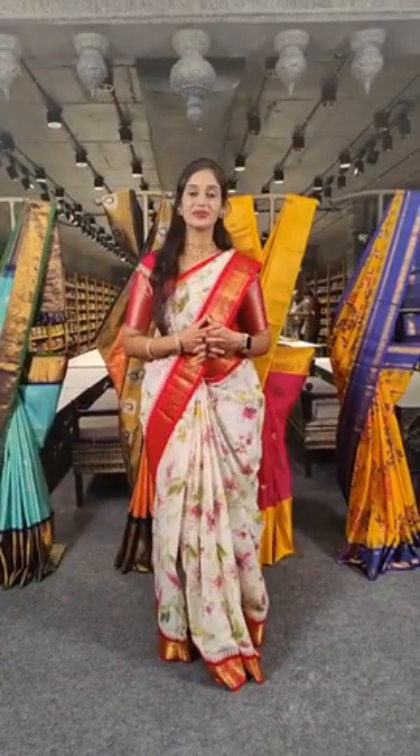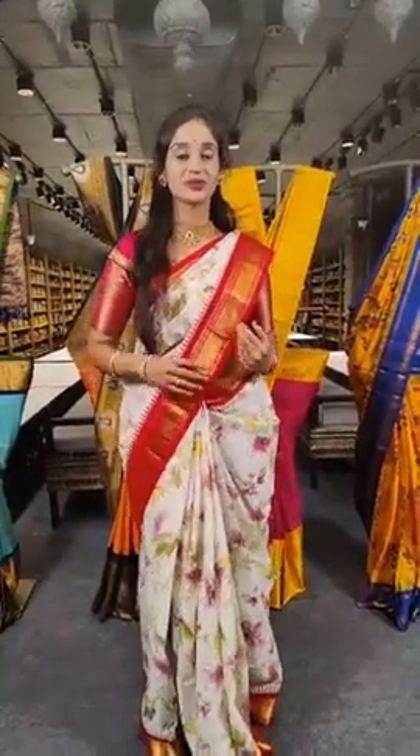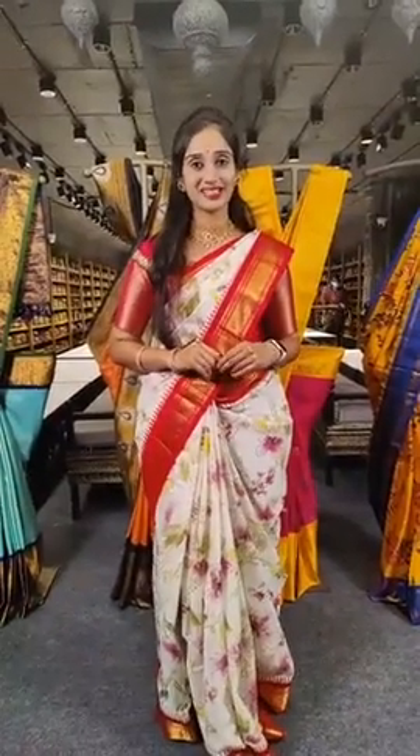Hello everyone. Very good evening to everyone in this session. Today we are going to show you the pure Gadwal Pattu saree. Let me explain my saree first.